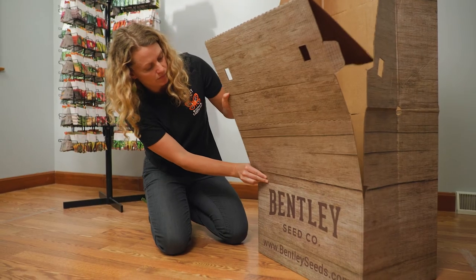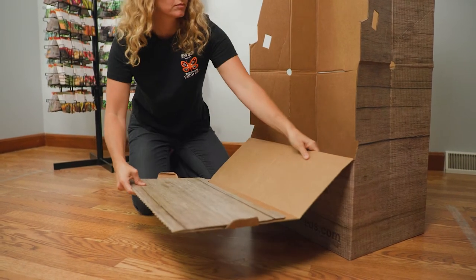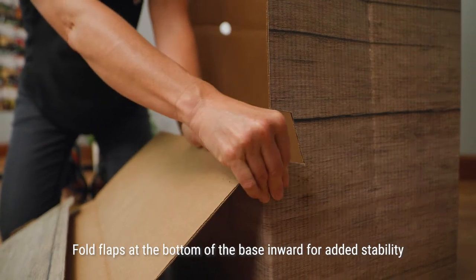To ensure the display base is stable, make sure the joining tabs are inserted into the adjacent slots. Fold flaps at the bottom of the base inward for added stability.